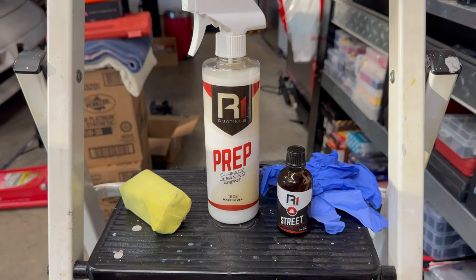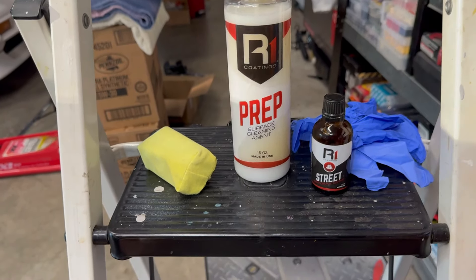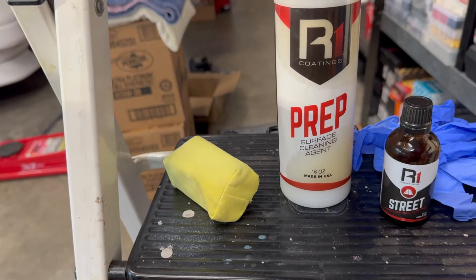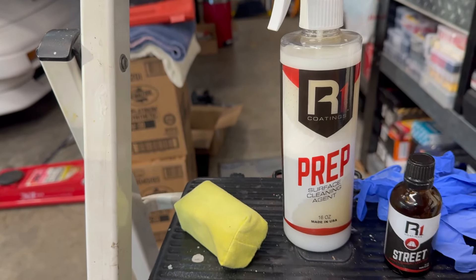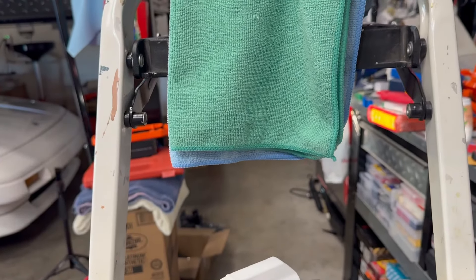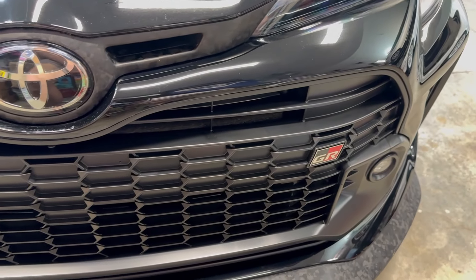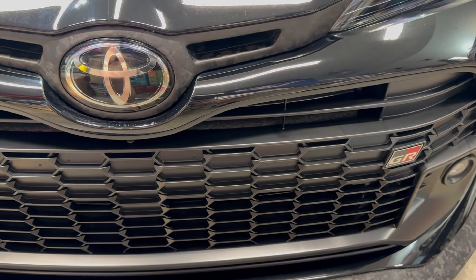If you've never applied ceramic coating before — I've used this brand for years and had extremely good luck with it. This is called R1 Coatings, and this is their prep that comes with their kit. I'll go ahead and clean it with the prep, and here's a little applicator pad that they provide. Got some gloves and a couple of rags, and we'll wipe this down and then apply the ceramic coating.